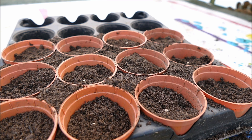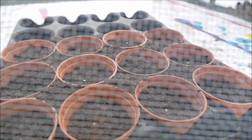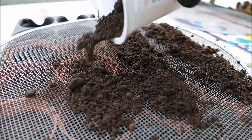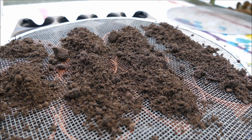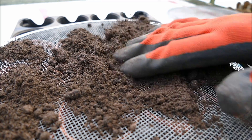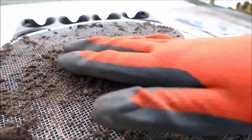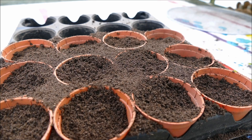Use a very fine sieve to sieve the compost over the pots — this helps get rid of any lumps which might inhibit germination. Because this sieve is very fine the compost isn't going through on its own, so I'll need to agitate it. You can see the larger pieces left behind in the sieve — that's exactly the reason you're using it, because you don't want those large pieces in the compost, even with the best quality seed compost.